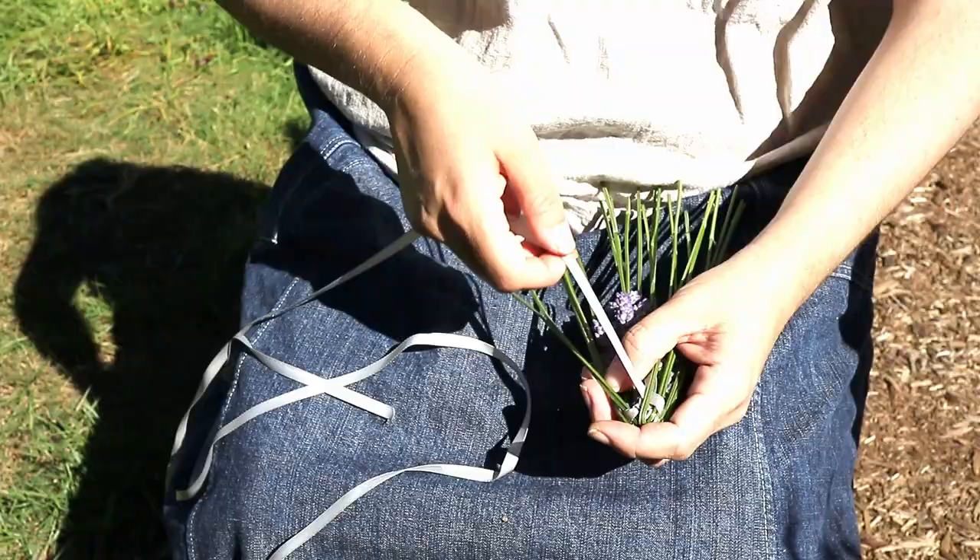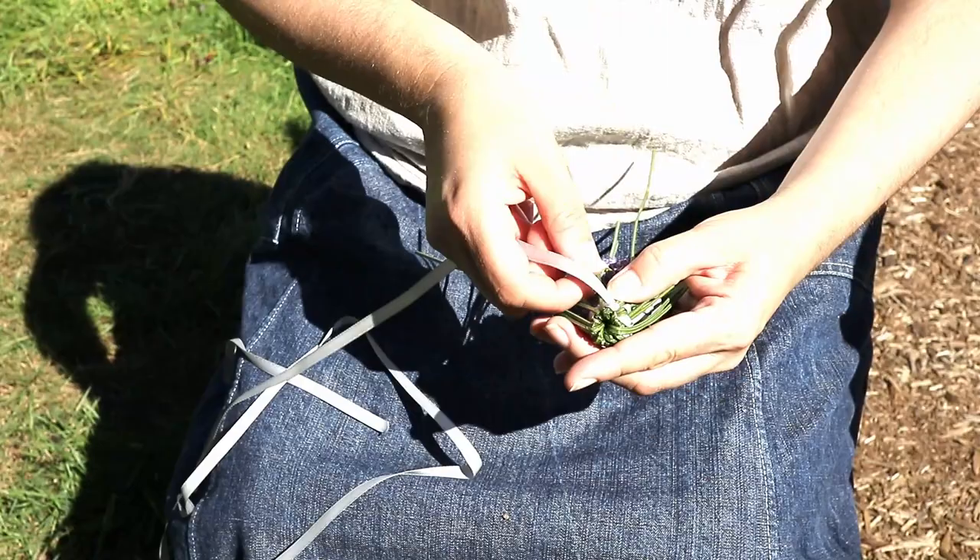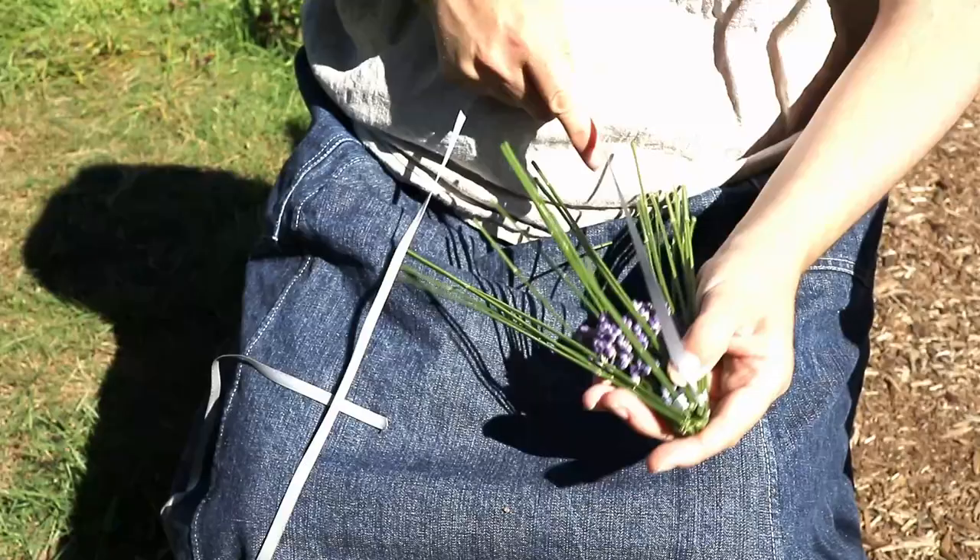The ribbon passes over and under the stems, weaving a basket that embraces the flowers. As a child I learned this using one stem per spoke, but these days I use two or three stems depending on the ribbon, as I like the spoke to be similar in width to the ribbon.